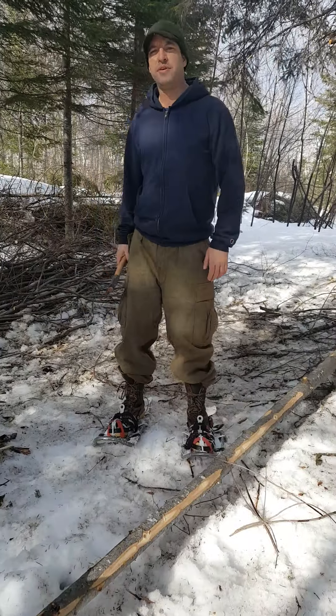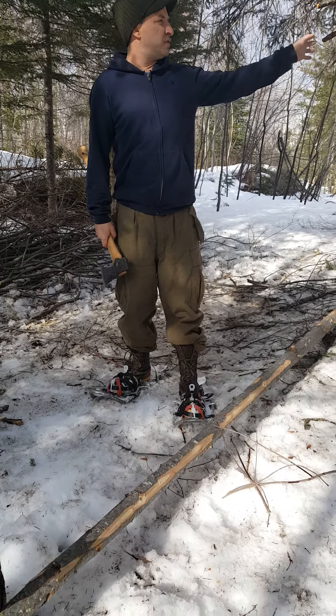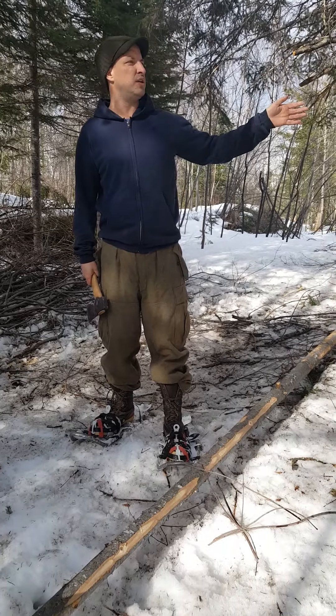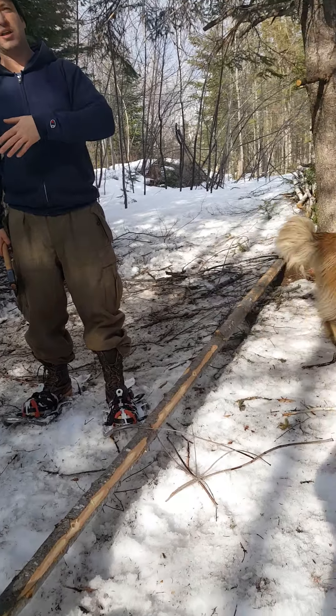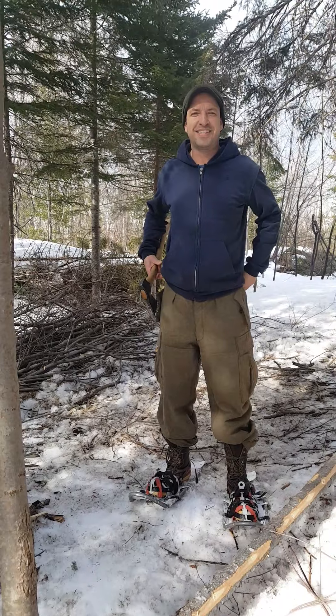So that's it for today. The next time we come out, I'm going to take you over to another stand where we have more of this grey birch again, and I'll just go through my thought process on what trees we're going to be cutting this spring for firewood for this fall. Thank you for watching - like, share, and subscribe, and we'll see you next time.